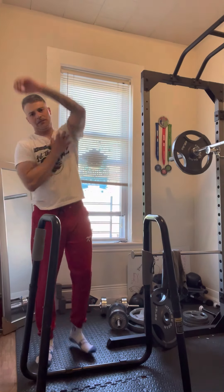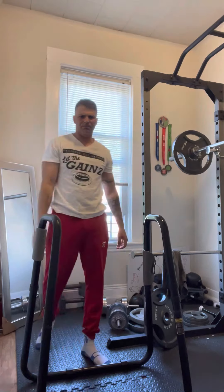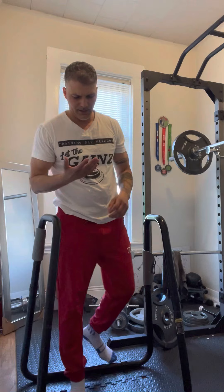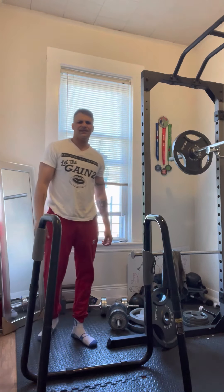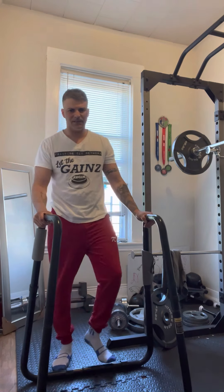Super sore. When burpees been getting me. 15 seconds. It's like an active rest day. 10-minute workout — you ain't got 10 minutes? Get your life together. 5 seconds.